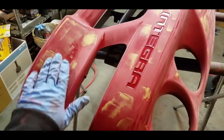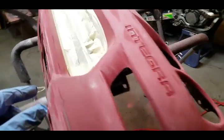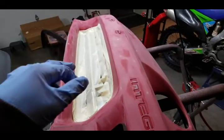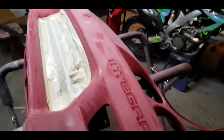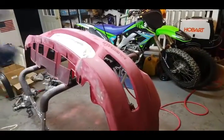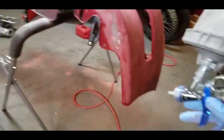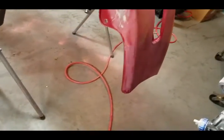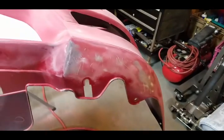I got all the spot putty sanded down, got this center piece taped up. I still gotta do a couple spots, then I'm gonna film myself spraying it — try to hold the camera while I do it. Get that little tape spot fixed and then we're gonna start priming. We got the primer gun out. It's really simple — if you run it a little, it's not really a big deal.